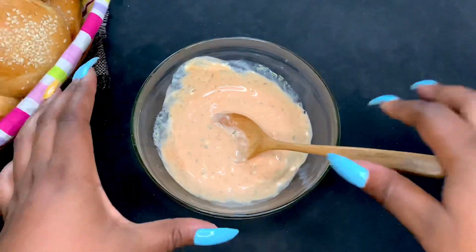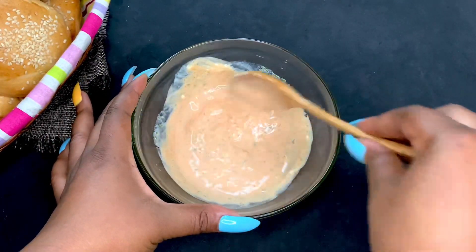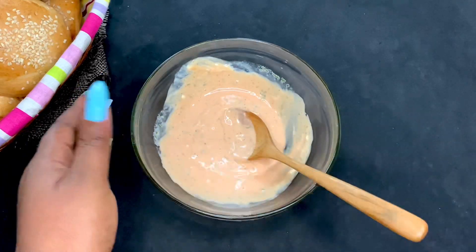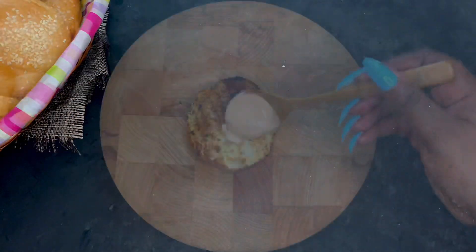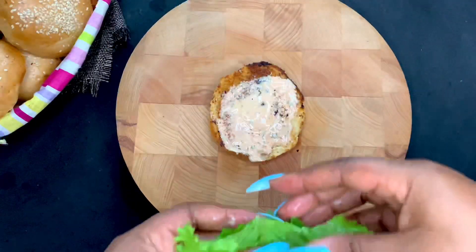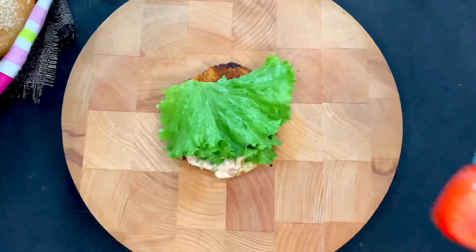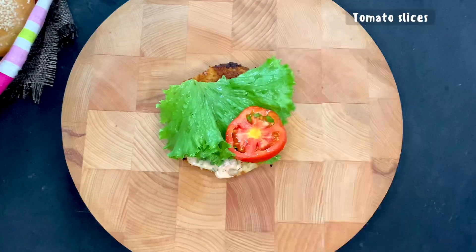I then combined the cream mixture and proceeded to add it to my toasted bread — this is the first thing you need to add once the bread is toasted. I'm going to be using some lettuce for the vegetables and also some tomatoes. You can add onions, cucumber, or anything you want.